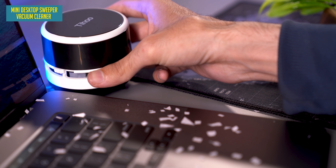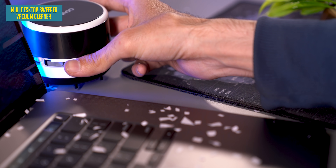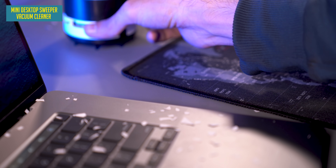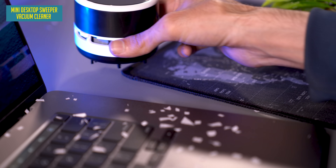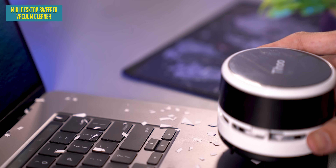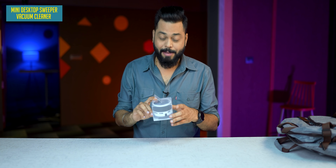It doesn't want to go around on its own. It's a thousand rupees. You will have to use your hands to move it around. So remember that it's a manual mini desk vacuum — like a small manual Roomba — and it costs around a thousand rupees. I'm going to keep the product on my desk.